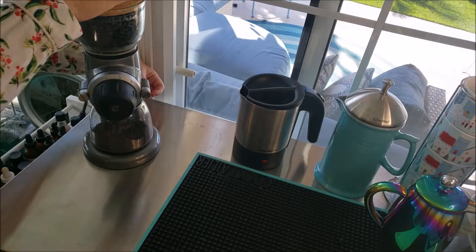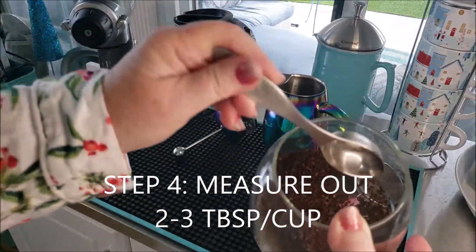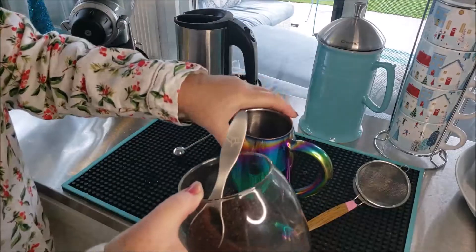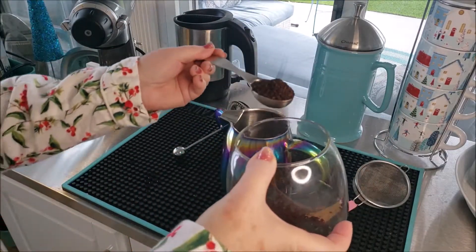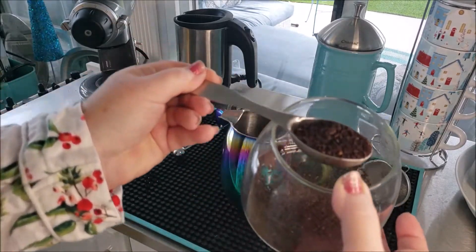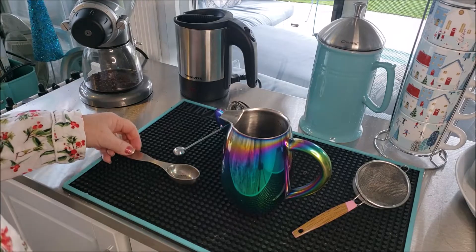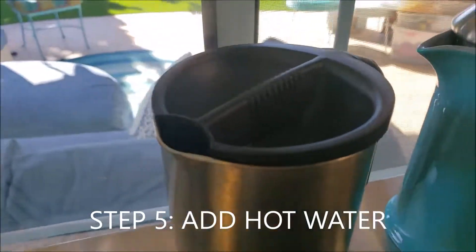Once the beans have ground, you're going to measure out the actual ground beans. I like my coffee a little on the stronger side because I'm going to doctor it up and add some things to it. If the coffee is too weak in the beginning, that nice beautiful coffee flavor does not come through, so I use three tablespoons.